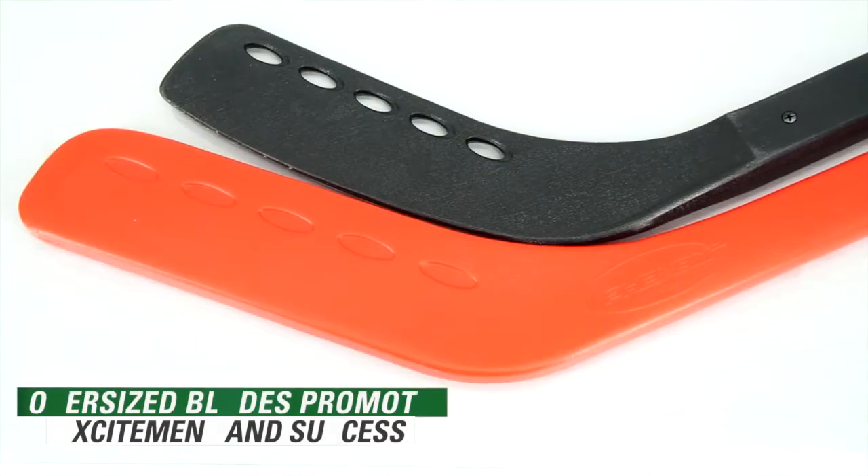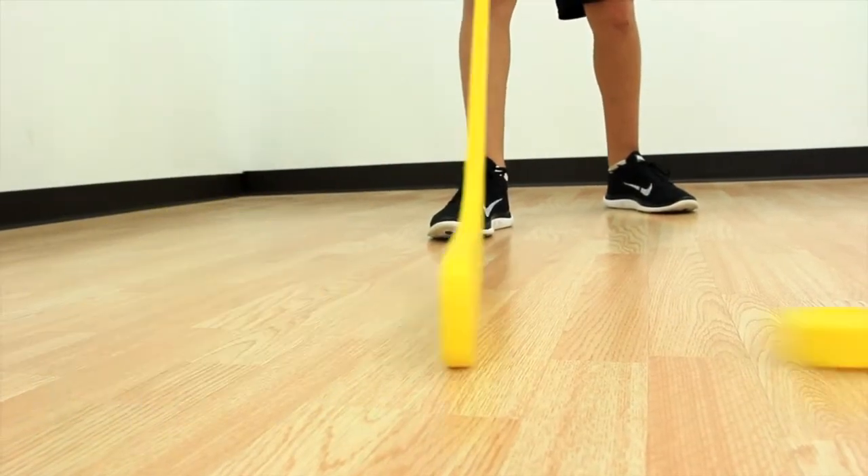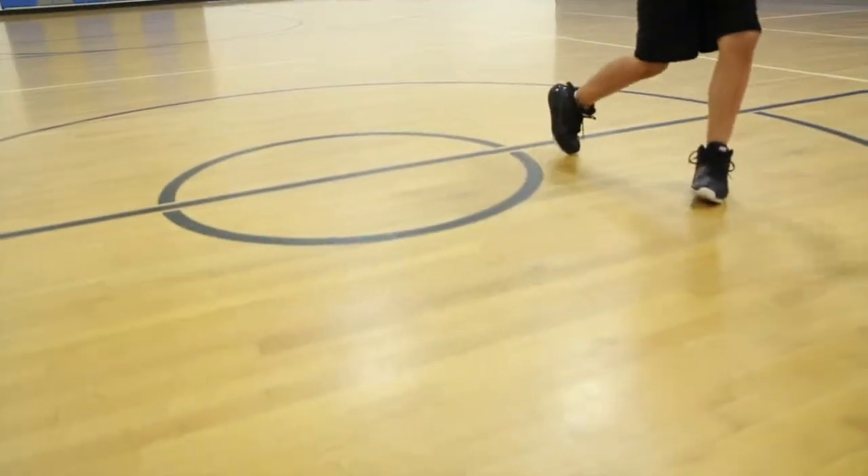Phenom sticks feature oversized blades to increase the opportunity to make contact with the puck, promoting excitement and success for beginners.